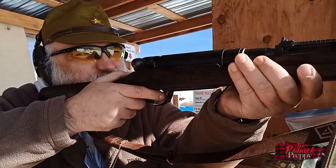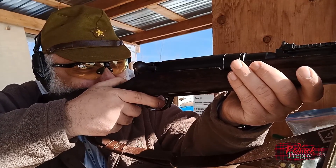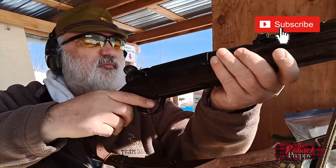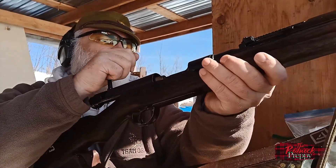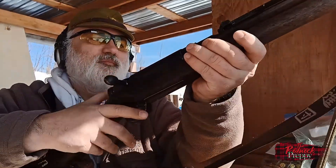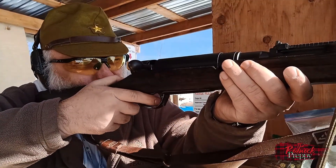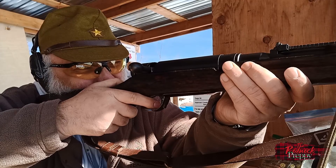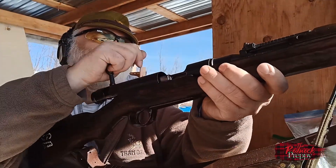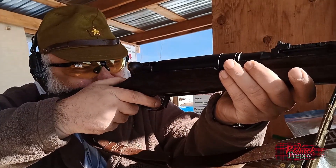Hey there rednecks, preppies, redneck preppies, it's me the redneck preppy, how you doing today? Probably not a surprise, but as a military surplus collector and owner of a Type 38 Arisaka — a rifle used by the Imperial Japanese Army during World War I and Two — I get asked a lot about markings on Japanese rifles, particularly the chrysanthemum, or mum as it's generally referred to.